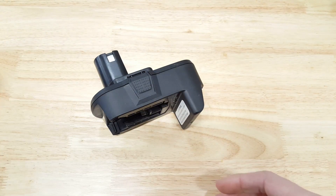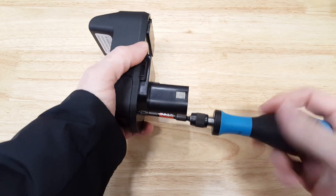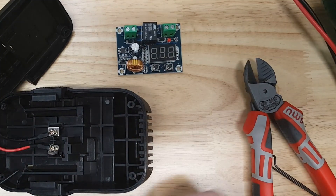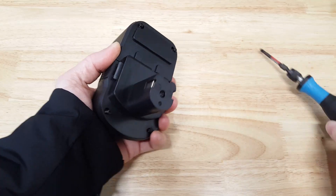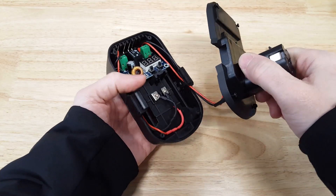There's a way to solve the problem. On the internet, there are available low-voltage cutoff circuit boards — pre-made little circuit boards that come out of China. They usually don't come with instructions on how to set them, which is something I will show you how to do in this video.